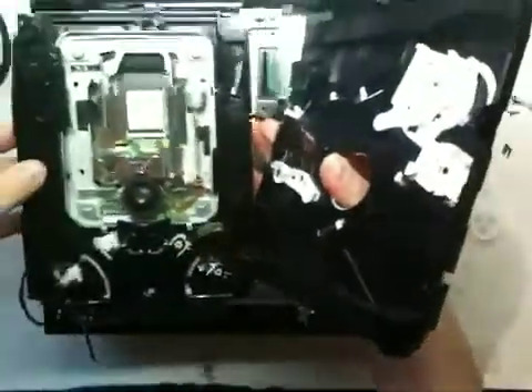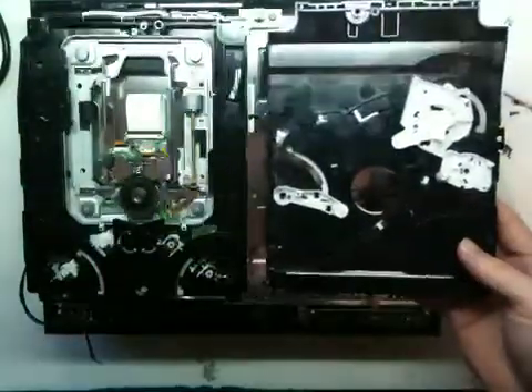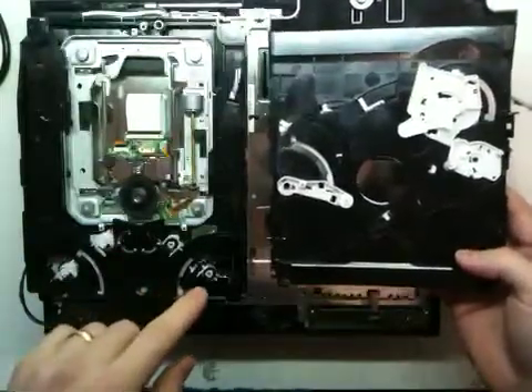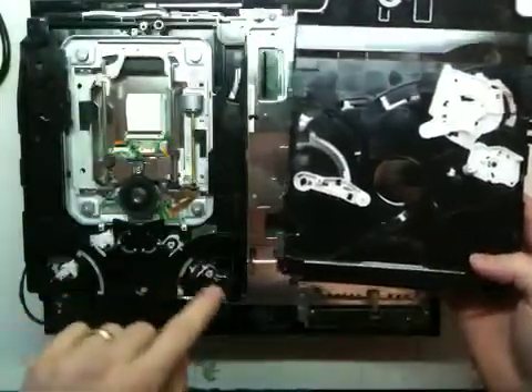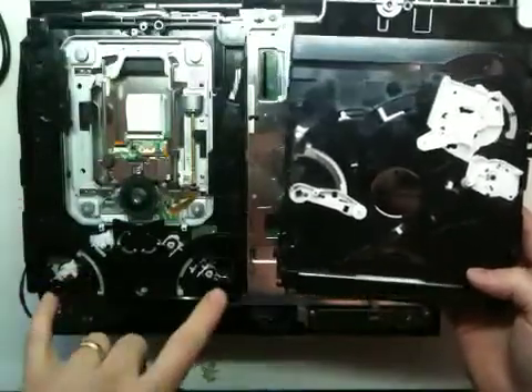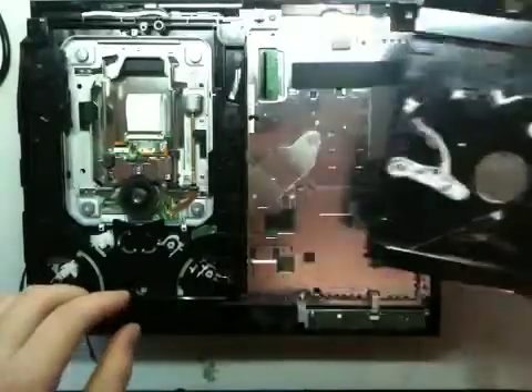All these other videos showed the Blu-ray drives of a different machine, not mine. There are about a trillion videos on YouTube, but they have a different model. That model has these little gray clips and two gear mechanisms on either side — this one only has the one.